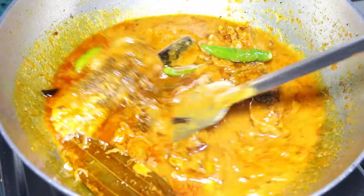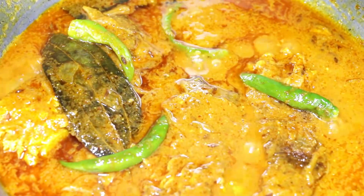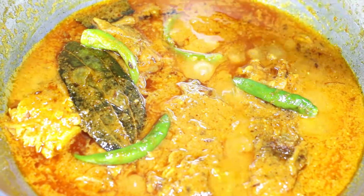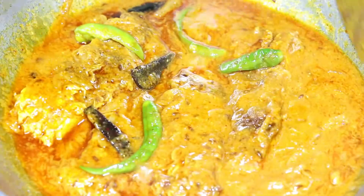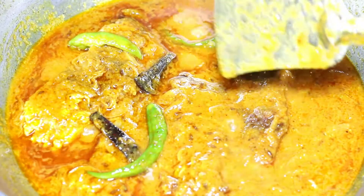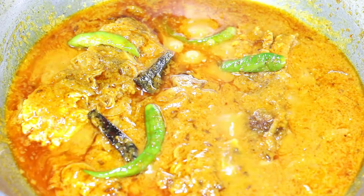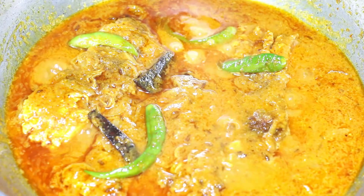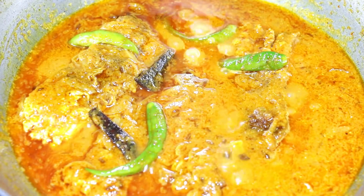This is perfectly done. You can serve the katla machir kalia with plain boiled rice or pulao. Both kalia and korma have a strong connection with Mughal cuisine. While kalia has a thin consistency and is an onion based gravy, korma is typically dairy based.